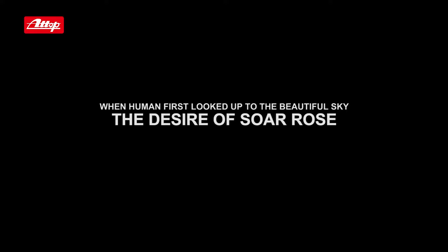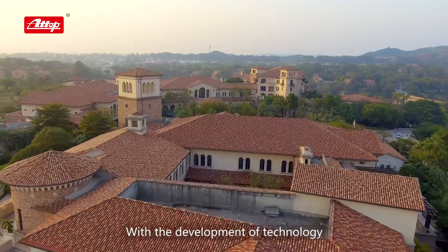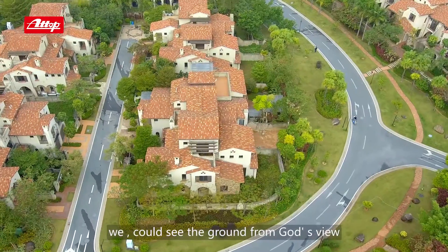When humans first looked up to the beautiful sky, the desire to soar rose. With the development of technology, we could see the ground from God's view.